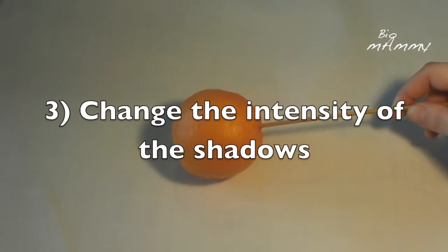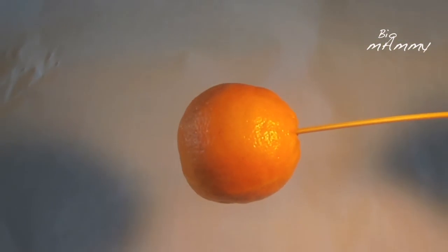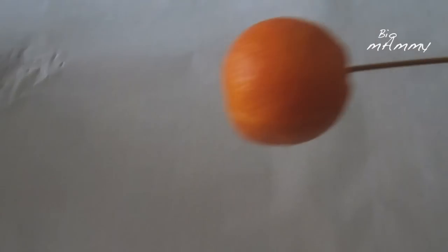Another experiment that we can do is to change the intensity of the light. I have two lights — one is on top here, and the other one is nearby. So now Emilia is gonna turn off the light that is on top of the object, and I'm gonna turn off the light that is near me. And you see the shadow disappeared.